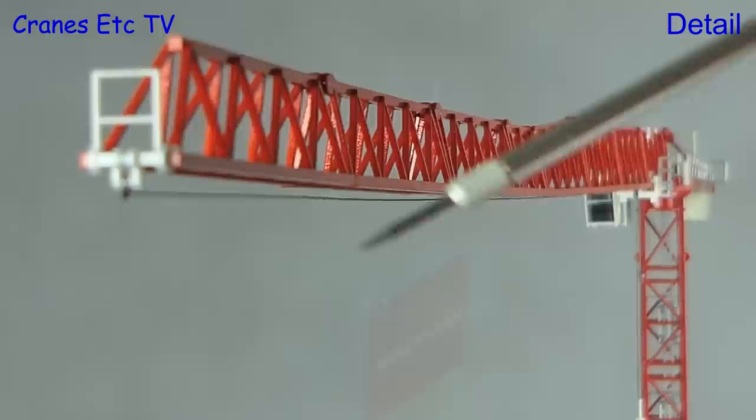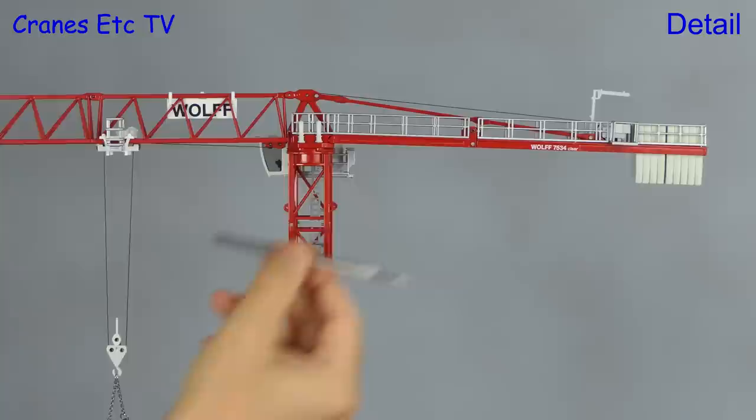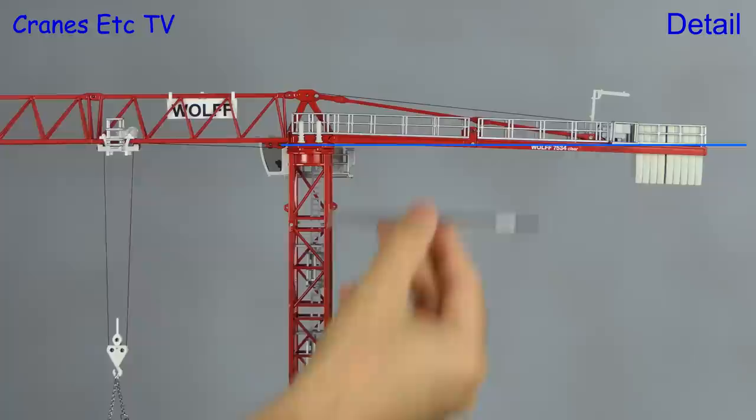Here is the crane fitted with its 75 metre scale jib and the overall geometry is very good. Not quite so good is the geometry of the counter jib, which hangs slightly low — probably because the support bars are a touch too long.